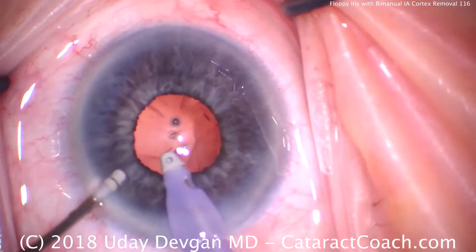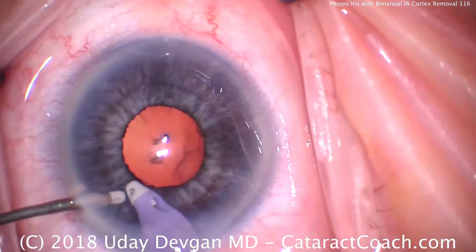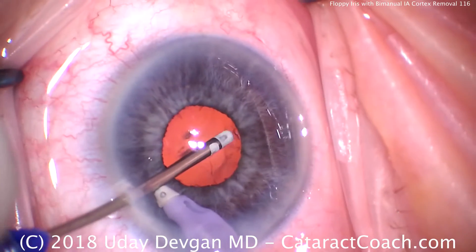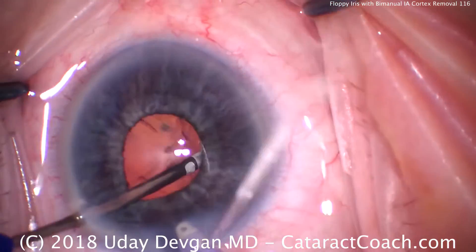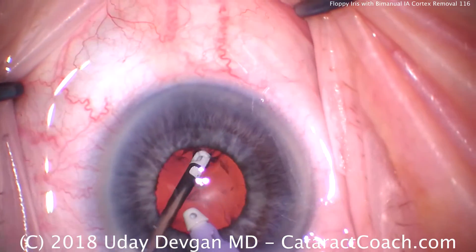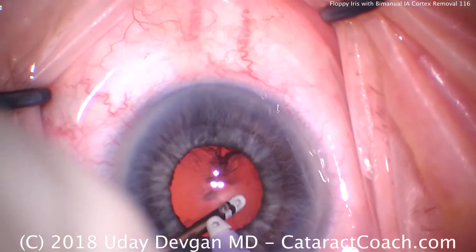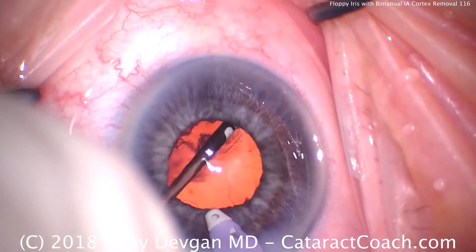There's the infusion. You can see how small the pupil is at this point. We'll take the aspiration port — that's in the left hand — and go under the iris. We want to grab bits of cortex and strip it centrally. It's not easy because we're not directly visualizing it, so just take our time. There's quite a bit of cortex that's really stuck on there.